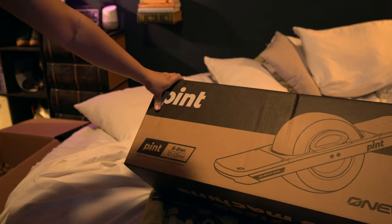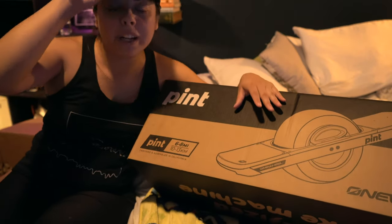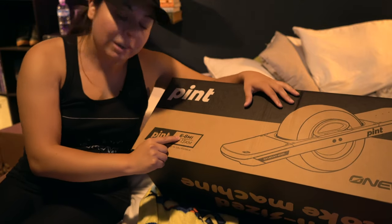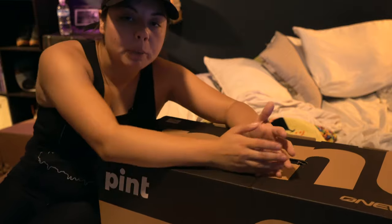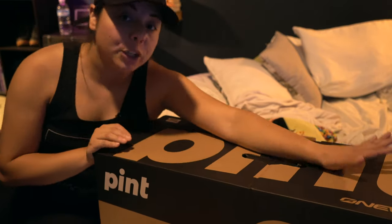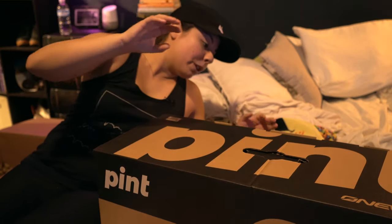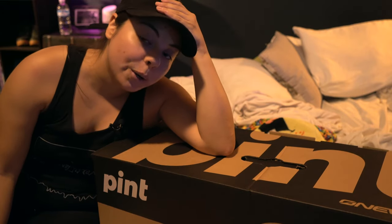For those of you that may be living under a rock or are unfamiliar with the One Wheel, especially the newest release — the Pint — this gives you about a six to eight mile range. It's much smaller, about half the range you can get on the XR Plus, but I feel this one is perfect for me because I am not a rider.